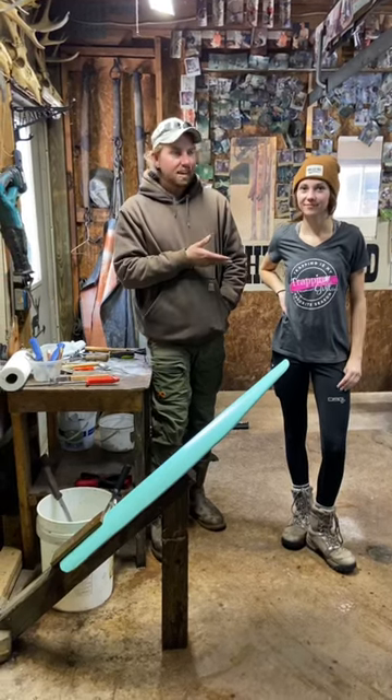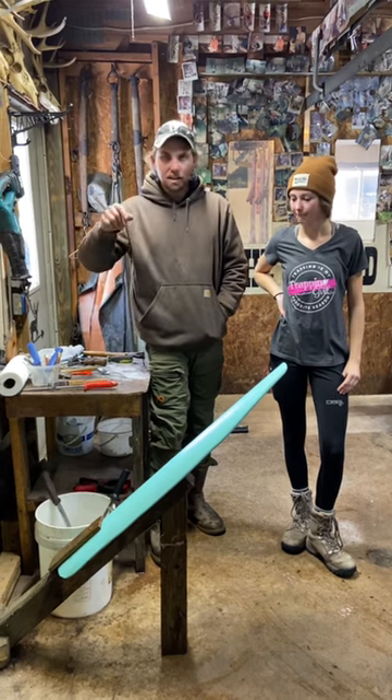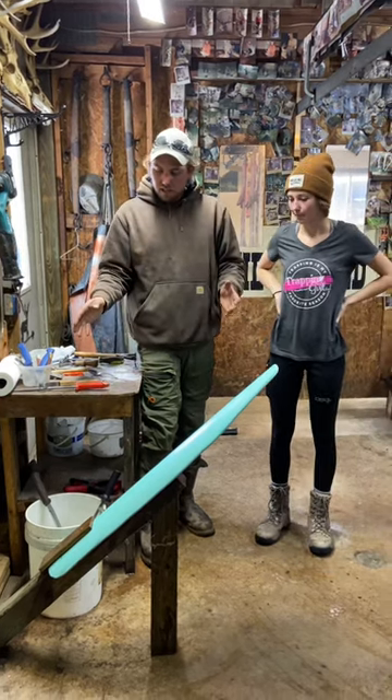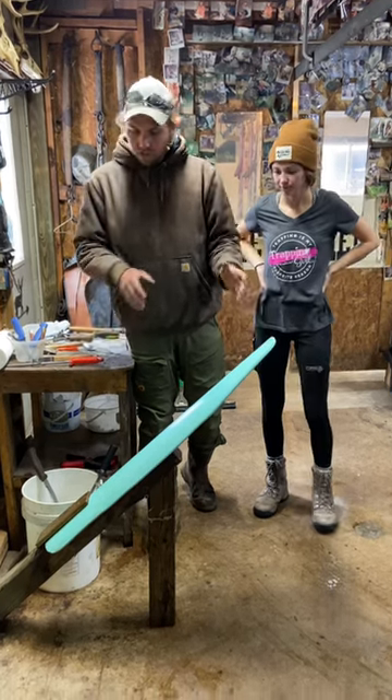Alright, so up here with Katie B from Katie B Outdoors — you can check her out, links down below. Anyway, in the first shed today, they've got a really cool flushing beam set up here. They've got the PVC beam, but I always get questions on a space-saving style compared to my stationary one.